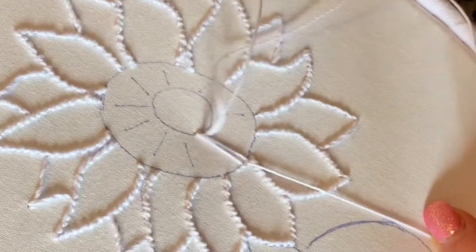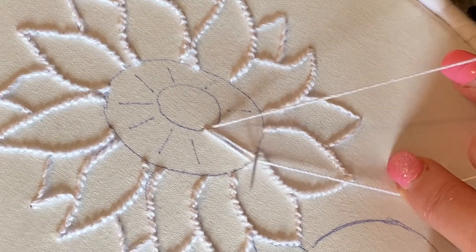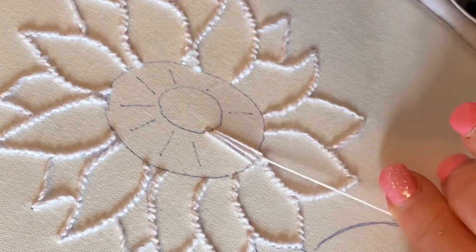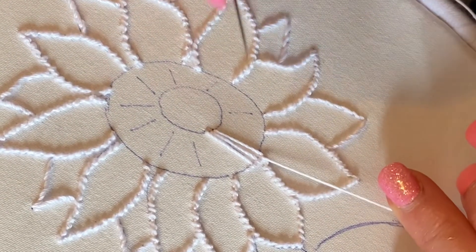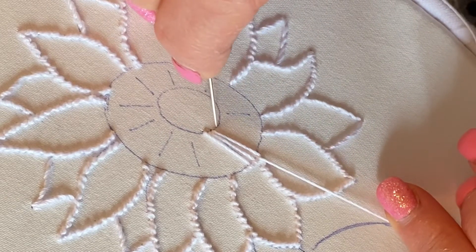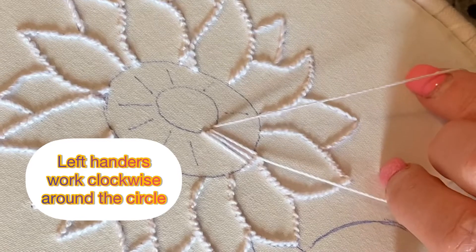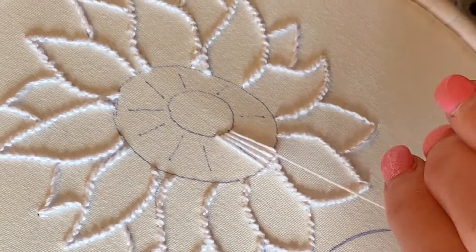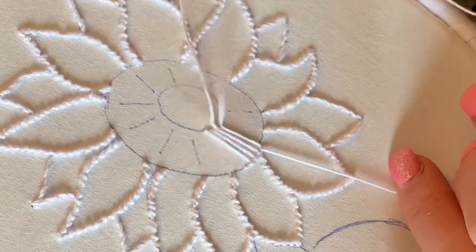Go in at the centre, come out on the edge through the loop. I'm right-handed so I'm working my circle left to right; left-handers will work right to left. Always come up on the line and go down on the inner one.